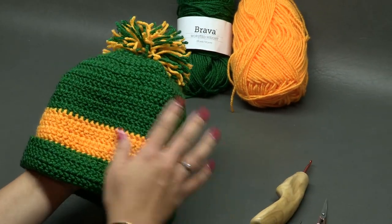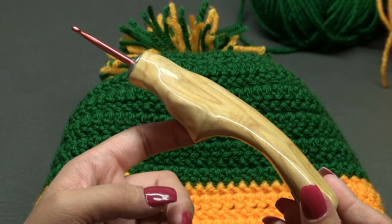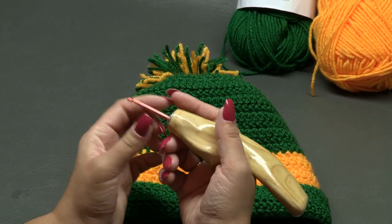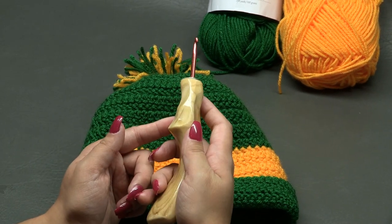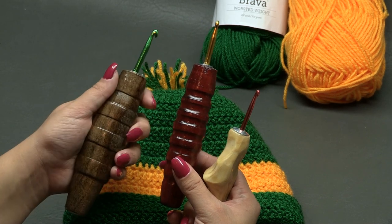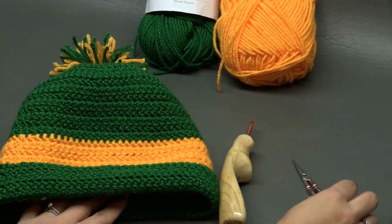We are using the herringbone half double crochet stitch with a G-sized hook — 4.25 millimeters. This crochet hook is from the Etsy shop 'Would Be Fancy.' It's hand carved and ergonomically cut to fit in your palm whether you hold your hook overhand or like a pen. There are also spindle-type hooks available. Check out Would Be Fancy on Etsy for your favorite crochet hook.